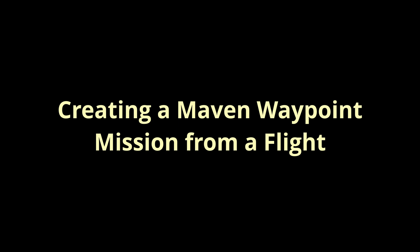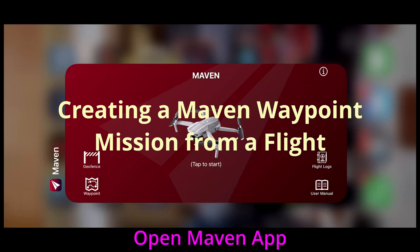Today we're going to be trying out the program Waypoint Mission by Flight, one of the most recent updates to the Maven app. This is my first attempt.